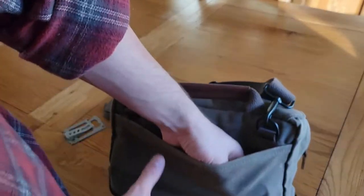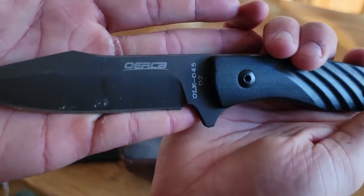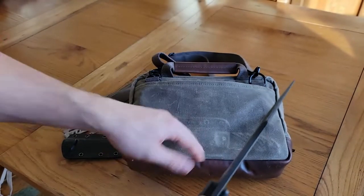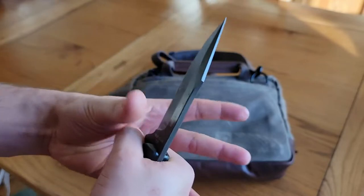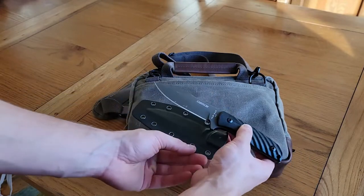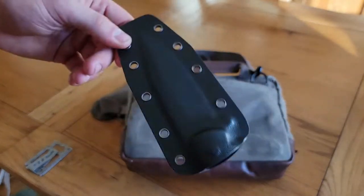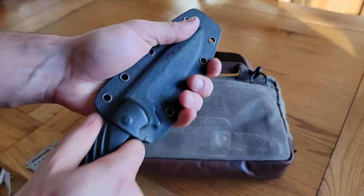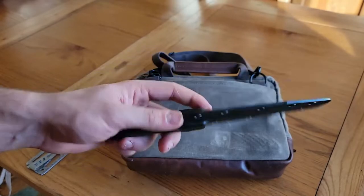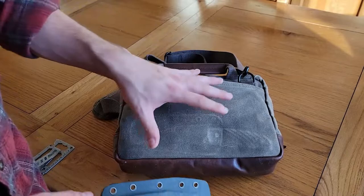Down in the base of this I have a fixed blade knife made by OERLA. I chose this one because it's very sturdy but not overly thick, so you don't even know it's riding right there — plus it fit, which was a big thing since a lot of my knives are larger and wouldn't fit. I took the belt clip off so it's just the sheath, but I've used this in the woods — it's very sharp, you can baton with it, so it's the best fit for an everyday carry bag like this.